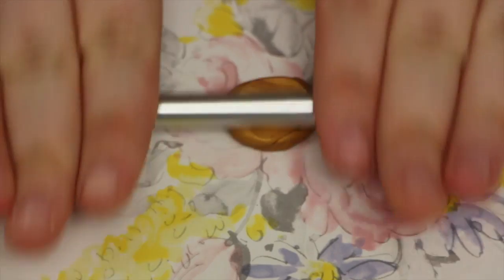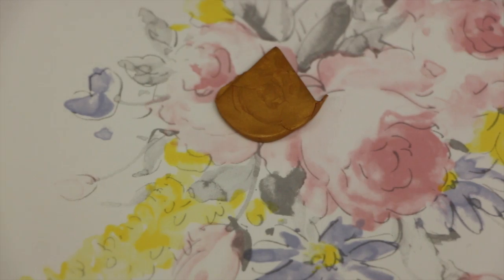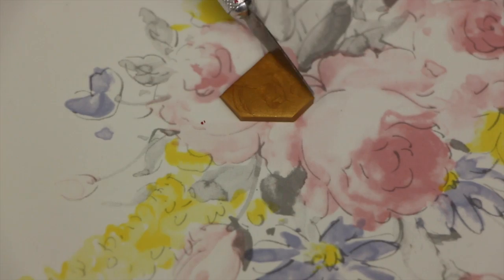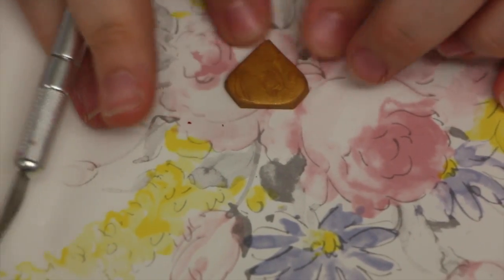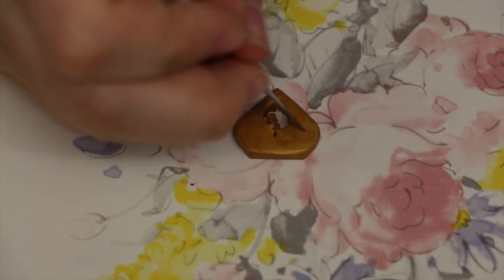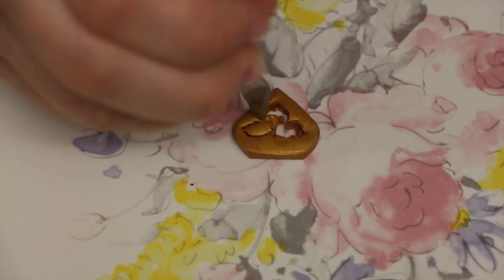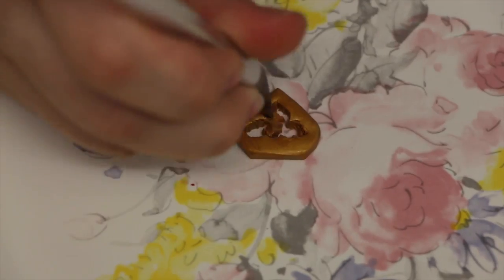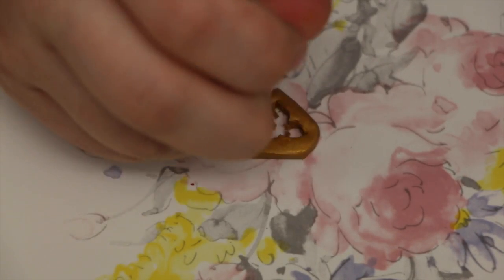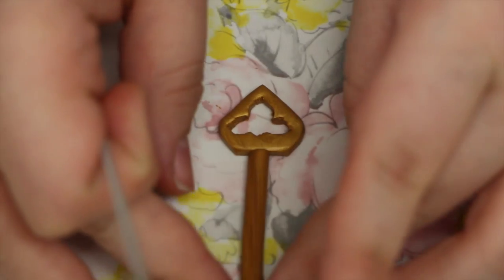Now you can take your second medium ball of clay and start working on the bottom. You're going to want to cut it into a diamond kind of shape, and then cut off the top or bottom of the diamond, and then smooth out the edges. Now I'm going to cut out the design on the inside — it's basically like three leaves. So you're going to cut out one for the tip of the diamond, then two on the sides, and a little circle right at the base of it. Once you smooth out the insides, it should look something like this.